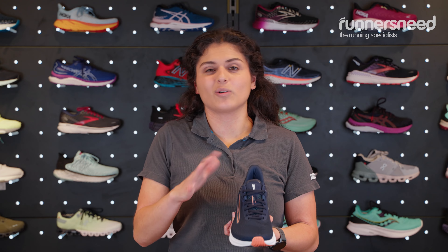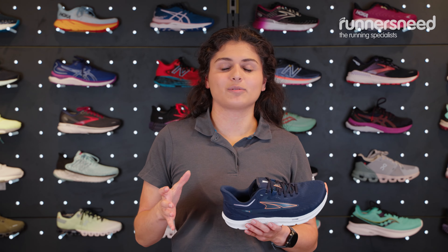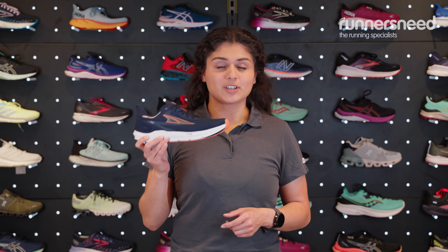These are a neutral running shoe so they're great for those with a quite neutral gait or not too much overpronation. If you haven't had your gait analysed before, it's definitely worth popping into a Runner's Needs store — we can have a look at your gait, see how you're running and give you some great options. If you're looking for something with a little bit more support, the Altra Provision 7s are also a really nice option.